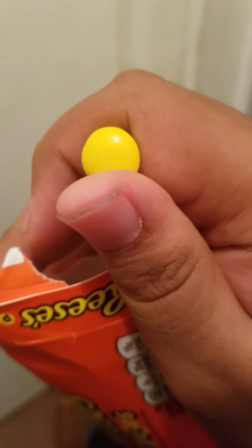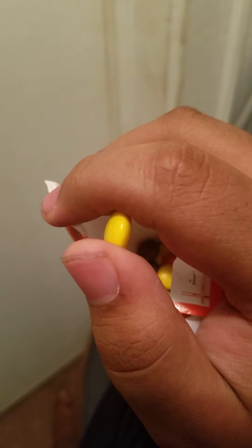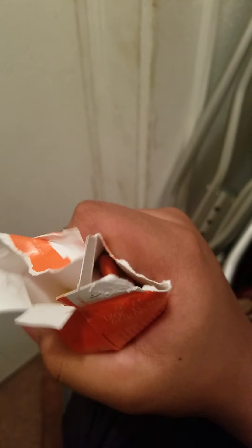Wait a second — are these just M&Ms? Hold on, let me get another one. I, no — it can't be. Are these just M&Ms? Well, I do like M&Ms, so maybe they'll be as good as M&Ms. Let's try them. Let's take a taste of one of these many fakers.